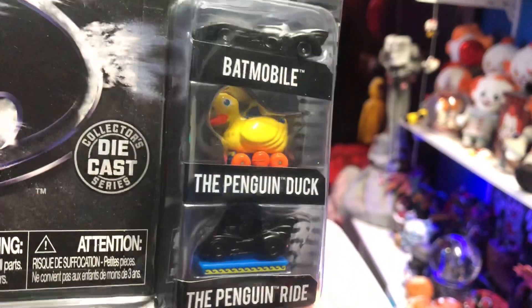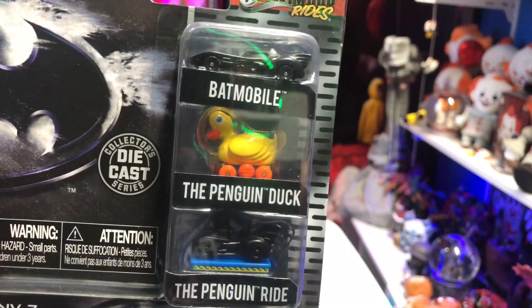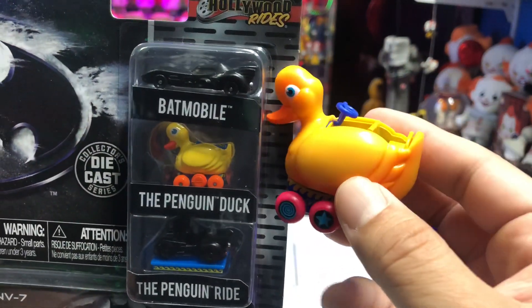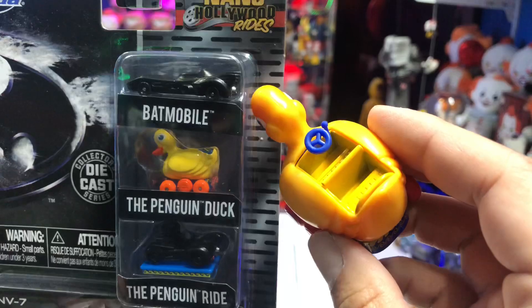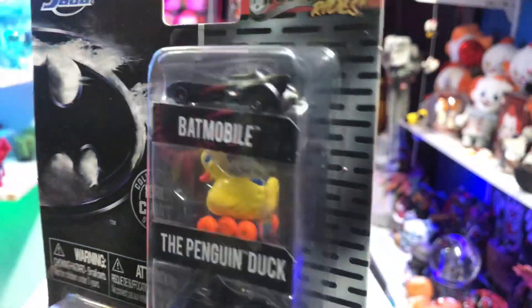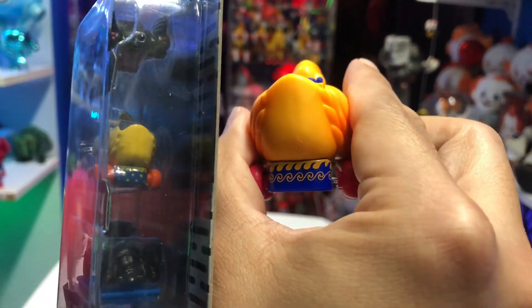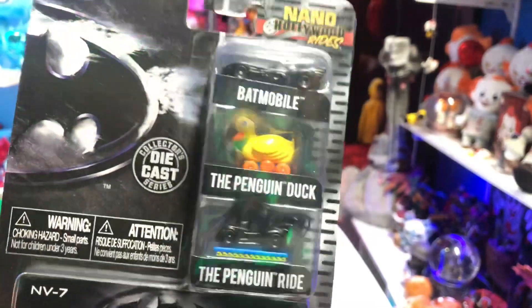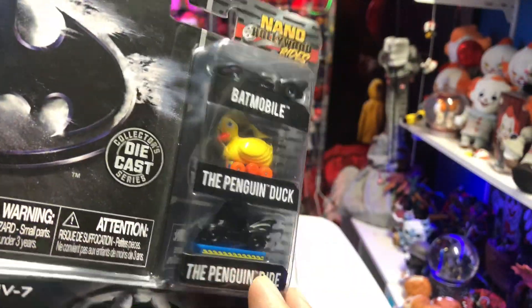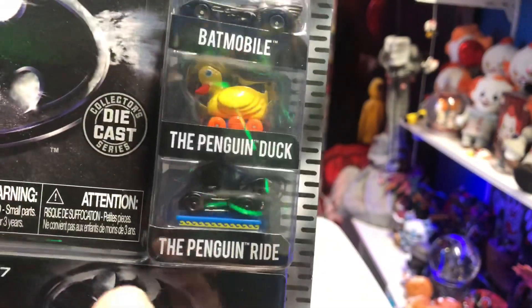Then you have the Penguin Duck, which is pretty cool. I actually own the Hot Wheels version, which you can probably still find in stores. I need to see which one is more movie accurate — as far as paint apps go it's probably going to be the Hot Wheels one. But it's cool that they added the Penguin Duck; I think that's very awesome.